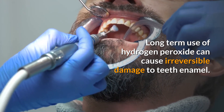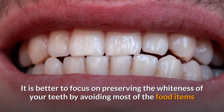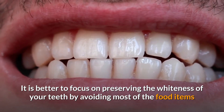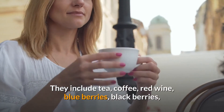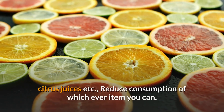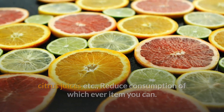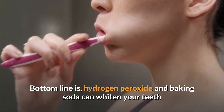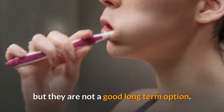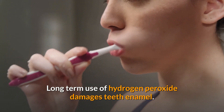It is better to focus on preserving the whiteness of your teeth by avoiding food items that affect whitening. These include tea, coffee, red wine, blueberries, blackberries, citrus juices, etc. Reduce consumption of whichever items you can. The bottom line is hydrogen peroxide and baking soda can whiten your teeth, but they are not a good long-term option, as long-term use of hydrogen peroxide damages teeth enamel.